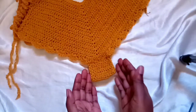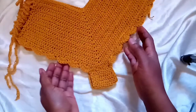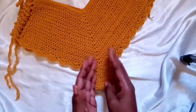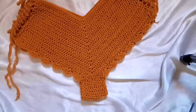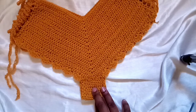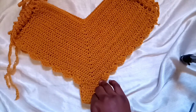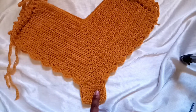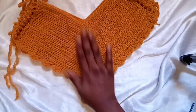It covers your bikini area very well — wide, still fashionable, and great coverage. That's it, guys! If you haven't subscribed to my YouTube channel, this is the time — kindly subscribe, like this video, comment, and share. Thank you so much for watching. Until the next video, bye!